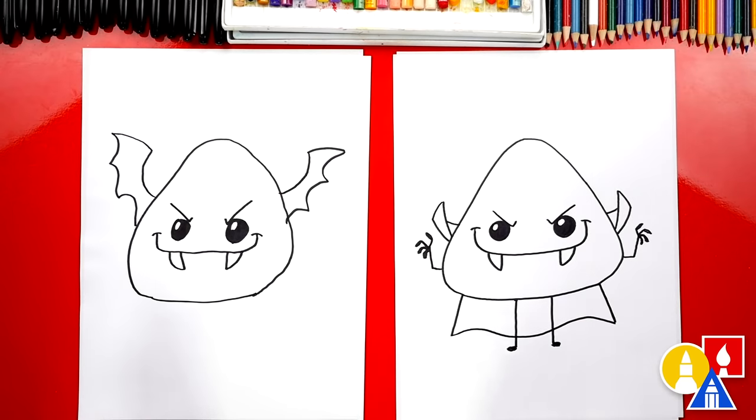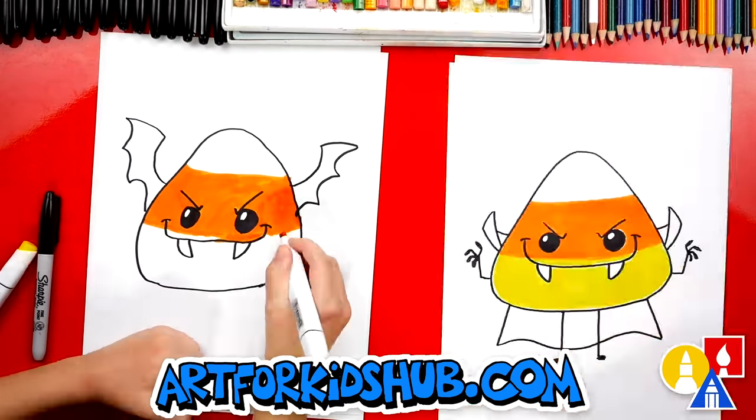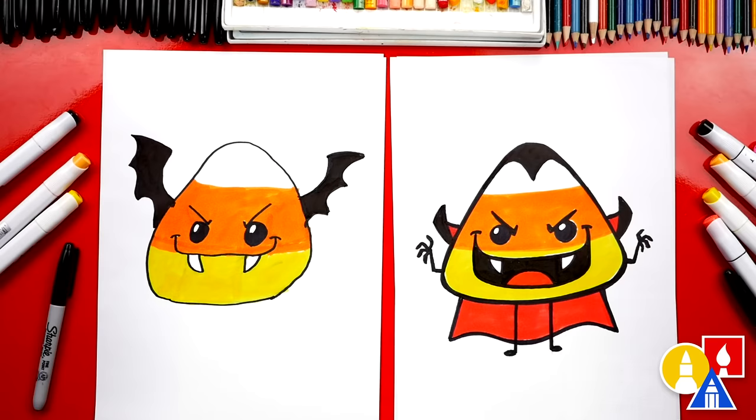What do we still need to do to our drawings? Color it! We're going to fast forward, but at the end you can pause the video to match the same coloring. You can pause the video right now to match our same coloring.